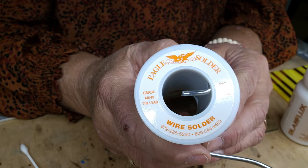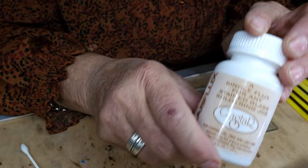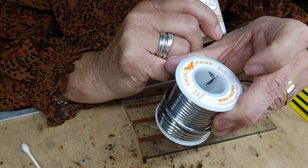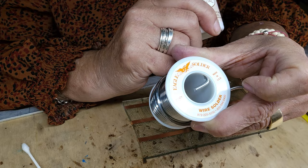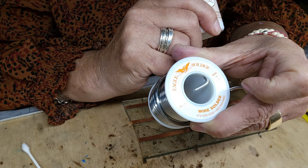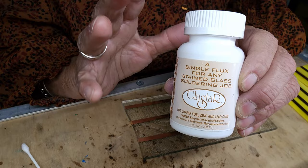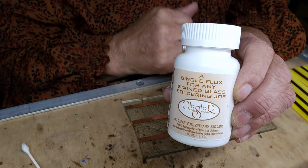I'm going to show you the things that I use. I use the Eagle brand solder and it's the 60/40. You can find this online — it's on eBay, or you can look up the company directly and they'll take you right to their website. I bought up a bunch of this flux because I like it. It's a non-smoking flux. I hate the smoke part of it, so I use this.